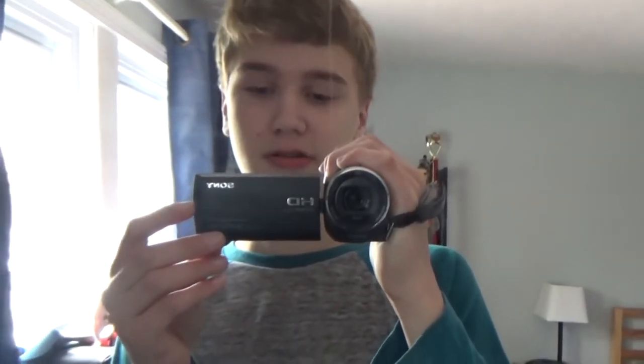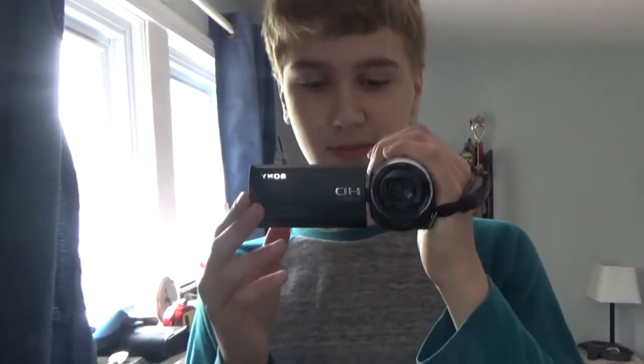Hello and welcome to another video of computers and stuff. Today I'm going to be doing something a little bit different and showing you my room and the different electronic devices I have in it.